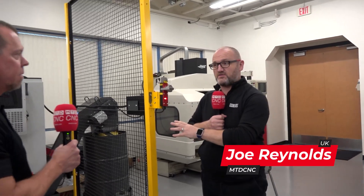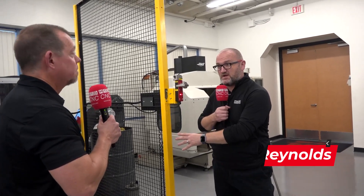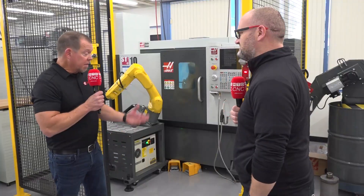So, Brian, it's fair to say an ST10 — most of our viewers have seen plenty of these — but it's also fair to say most of our viewers may not have seen this automation system. So, can we focus on that, please? Yeah, let's talk about the robot.